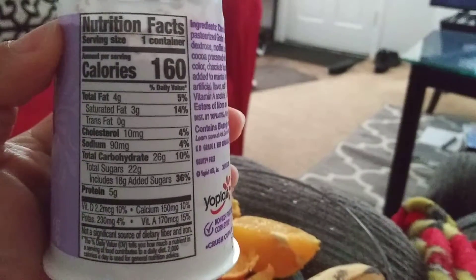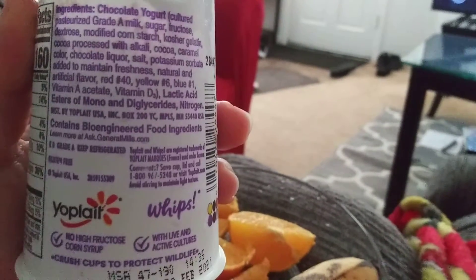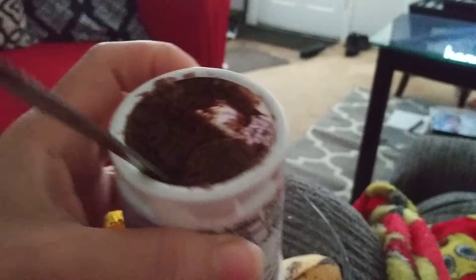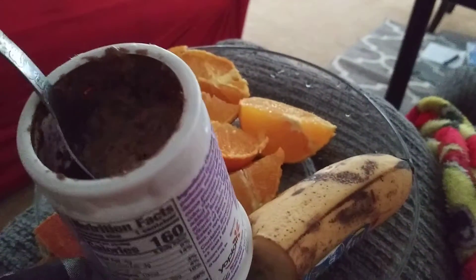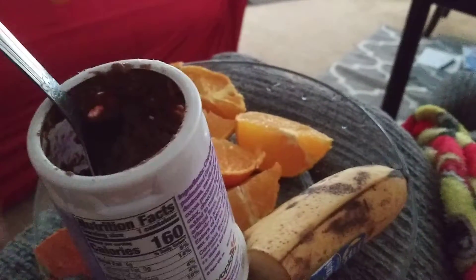Here's the nutrition facts for that, and here's the ingredients. Okay, this is what it looks like — it looks like a mousse. Let me see if I can do this one-handed. That's what it looks like — it looks like a chocolate mousse.